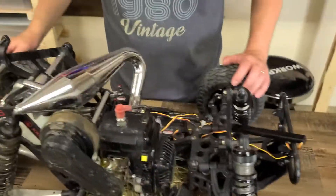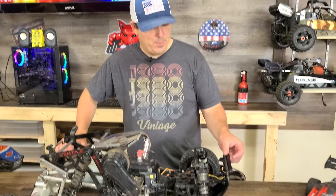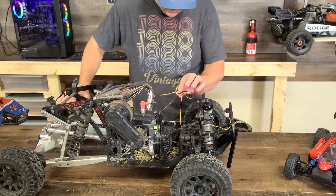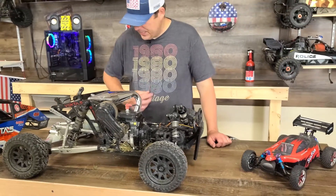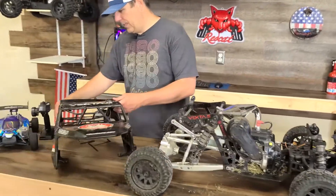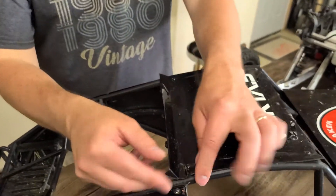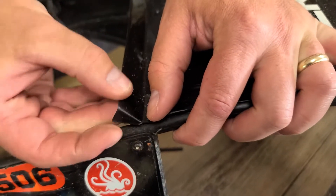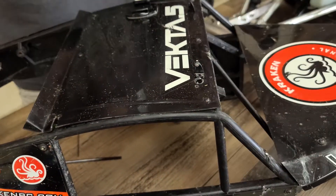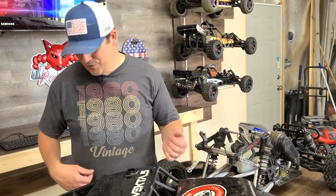It still rolls just fine, it still looks just fine. I don't see any damage other than we need a couple more zip ties and we need to figure out what happened with the power. Looking at the body — it did a little bit of damage. It's supposed to look like this but it's bent up, and it did break right here. I can heat that up and push it back down and fix it — that's not a problem. That's the only spots that I can tell did any damage to the body, so that's good news.